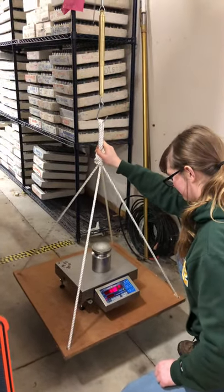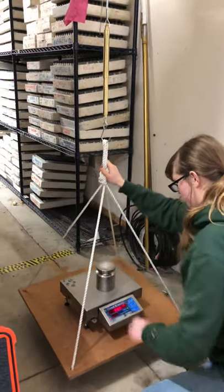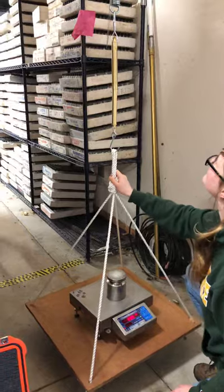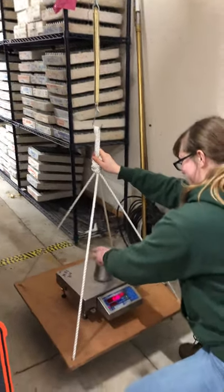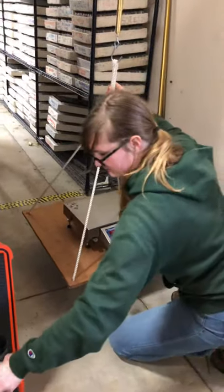Good to go. You should see a nice steady number. Go ahead and bounce it harder. Oh, it blew the scale. Or am I just locked? There we go. That's all right, you can take it off. Still pretty stable.